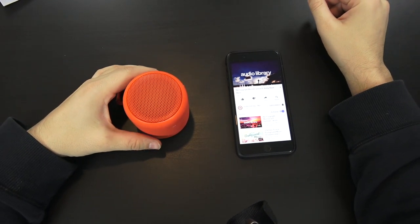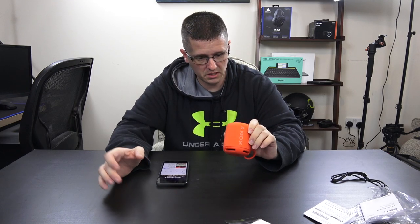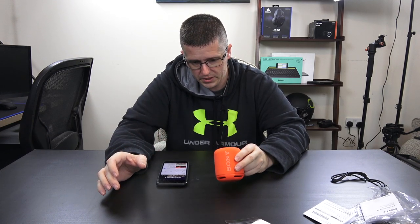It's got some pretty good sound. For such a small speaker, it's got some really decent bass. The highs and the mids are there too. I'm using this little microphone here so you probably can't hear the best of what it actually sounds like — it's a little bit muffled from what I'm listening to.